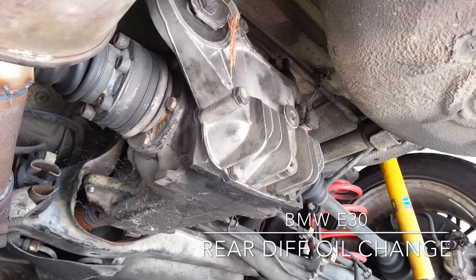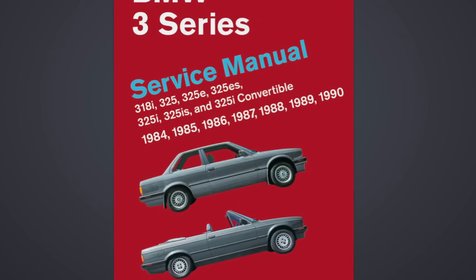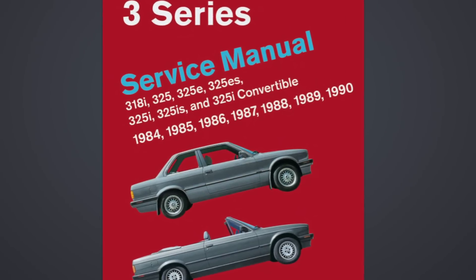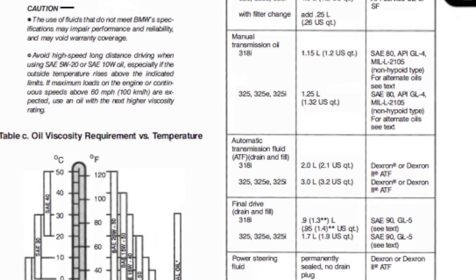The first thing you're gonna need to do is drive the car around, make sure you get the oil nice and hot, and then give it a few minutes to cool down. For more information on this you can refer to your service manual. I'm using conventional 80 weight 90 oil, but you can use whichever oil you want — synthetic or conventional, it's up to you.